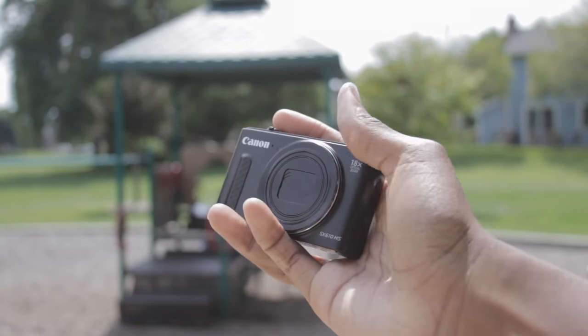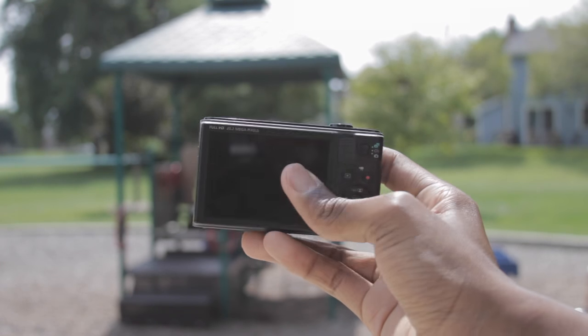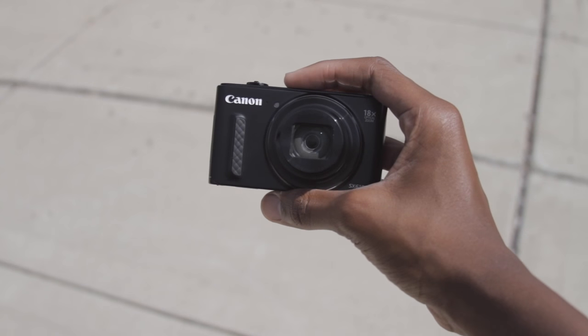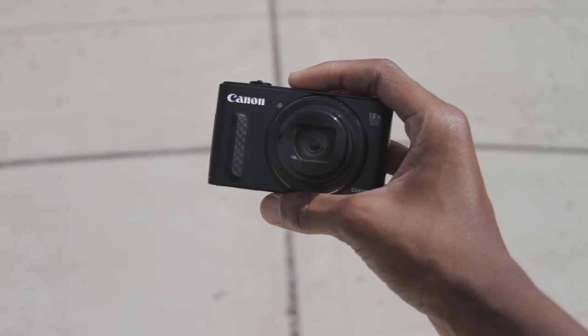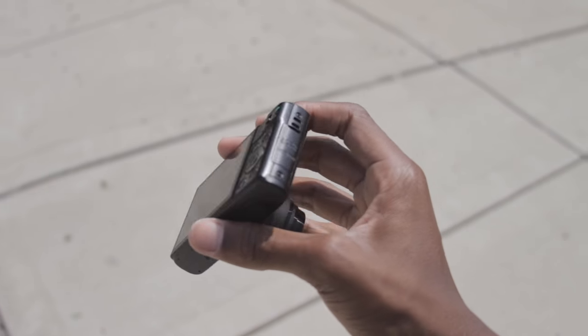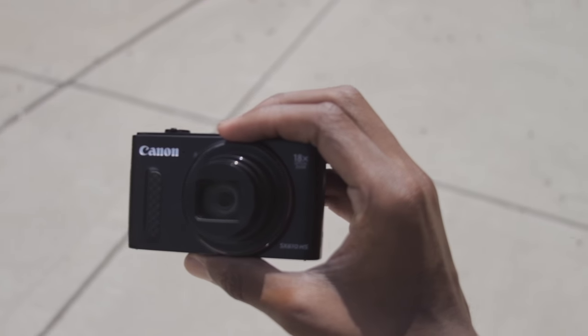Long story short guys, this is a good vlogging camera for people looking to start YouTube on a budget. It's not just about the quality — it's about what you produce and what you create. Just be creative, put your mind to it, and you'll get what you want. Hopefully you guys enjoyed this video, please subscribe, like, comment, and rate — I'll see you guys on the next video, peace.